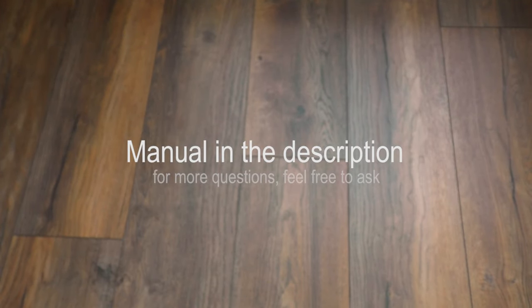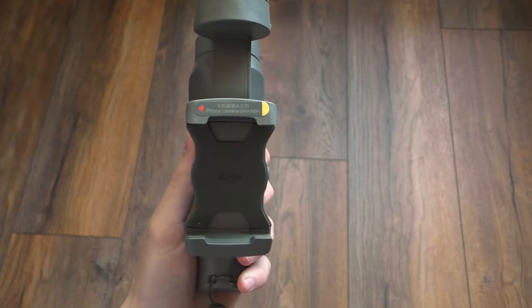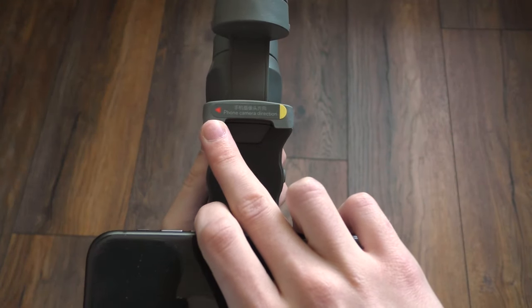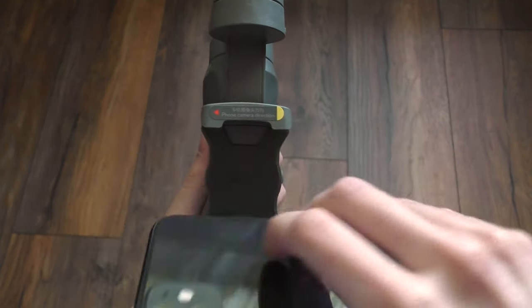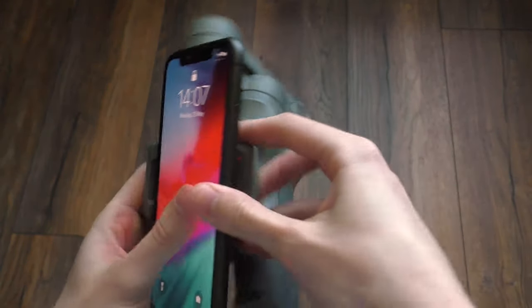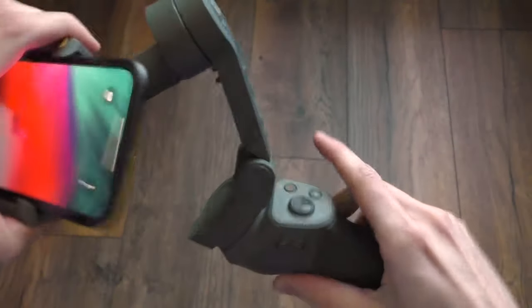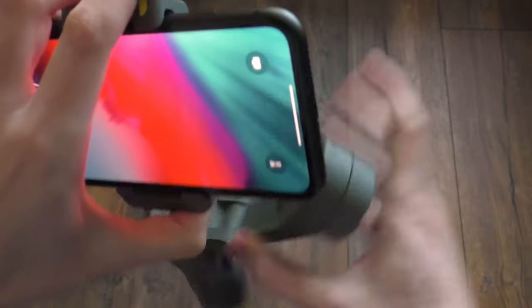I had a lot of trouble finding this out myself, so I'm going to make this as quick and easy as possible. See this red arrow over here — it has to point towards the camera from your smartphone. So you click it in, you turn it over like this, and pop the whole thing out.